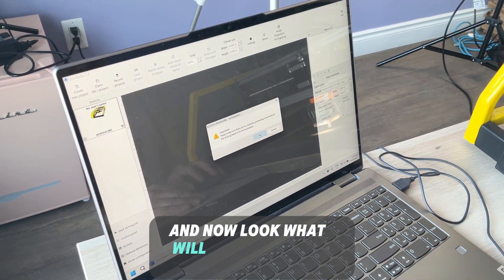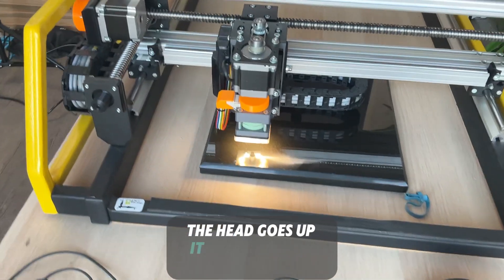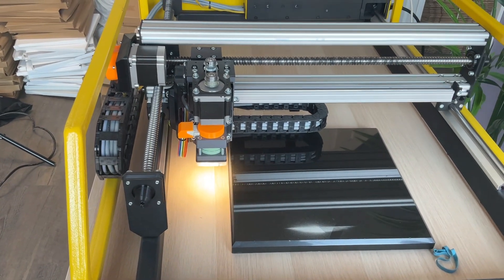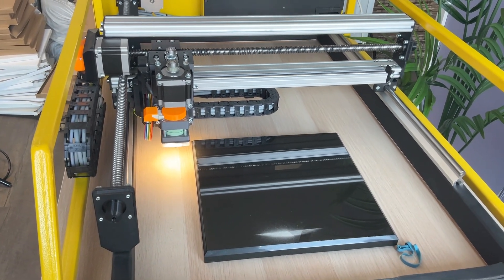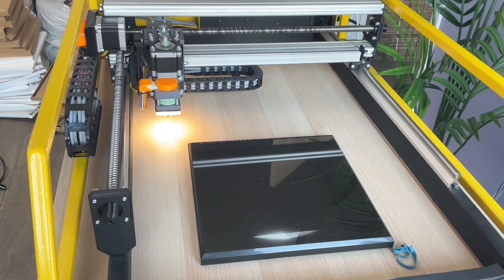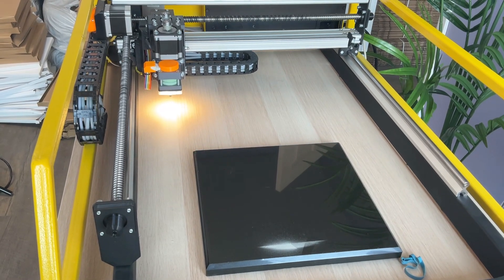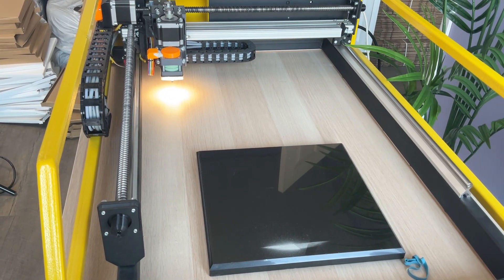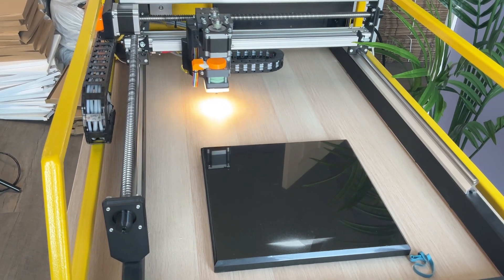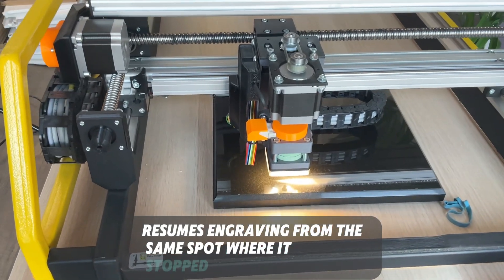Now look what will happen with the etcher. The head goes up, it homes into its home position, and then it goes back and continues — resumes engraving from the same spot where it stopped.